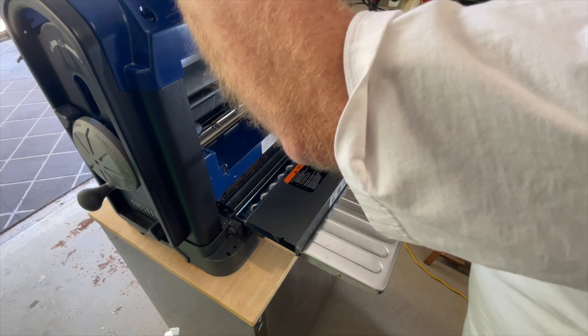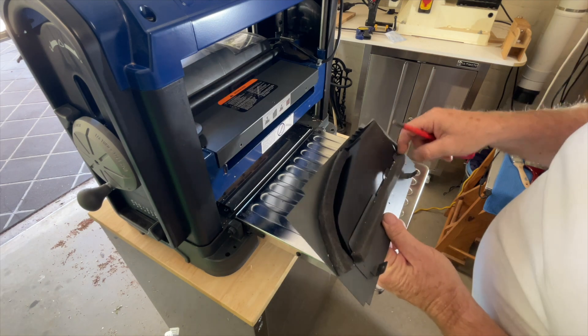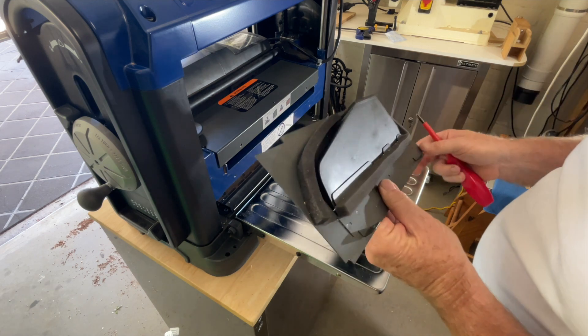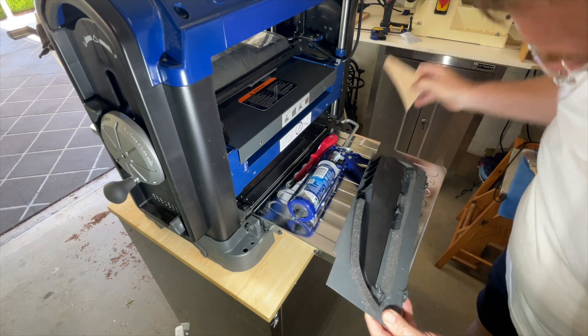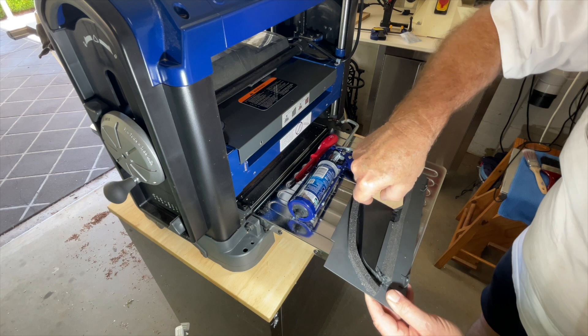Here I am taking the metal component apart to get inside. Once I was inside I was able to add some corking to fill up the holes and to make sure the seal along the edge of the foam was a good seal.